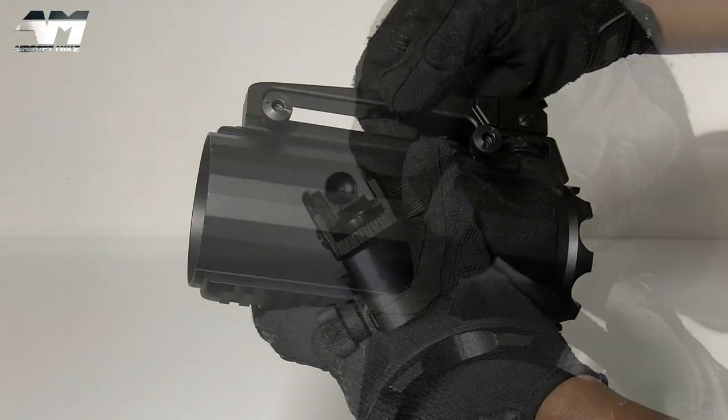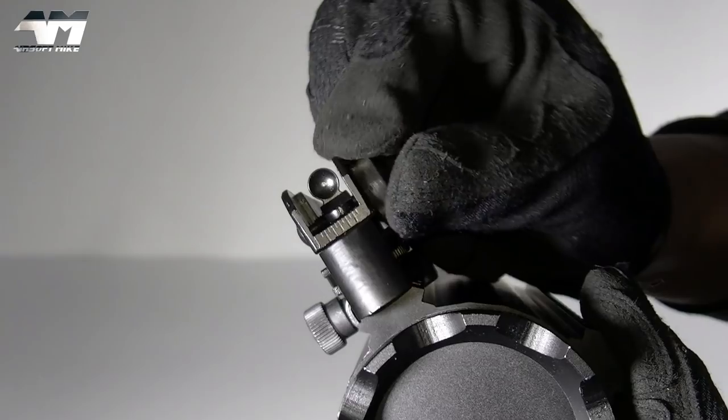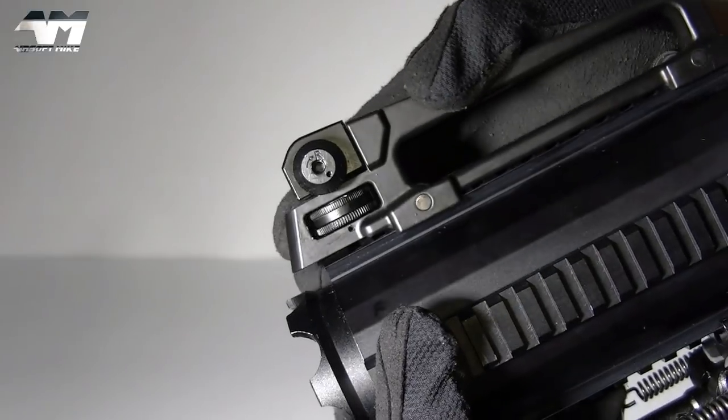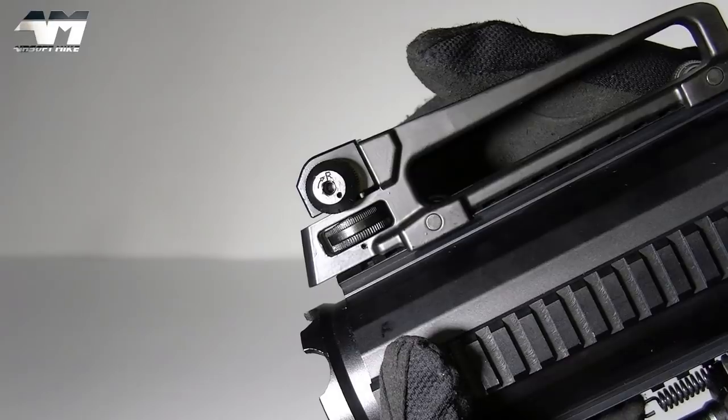It even has windage and elevation adjustments. That is all the accessories I need on this battle mug.